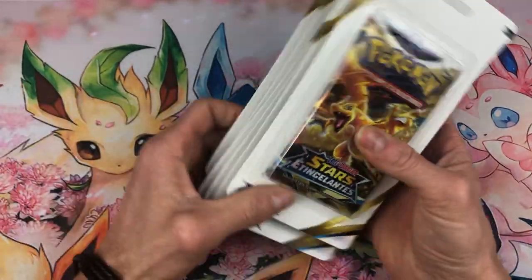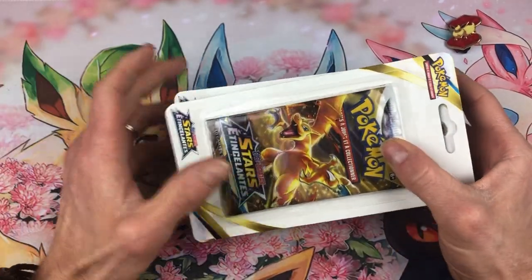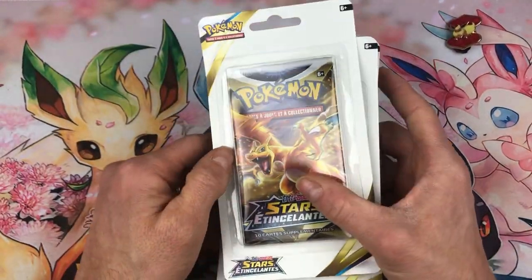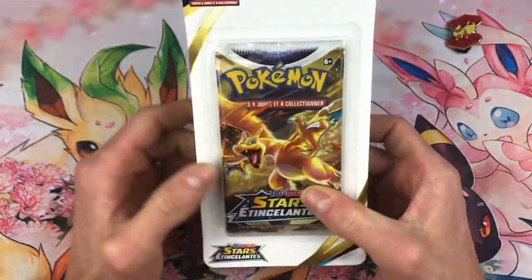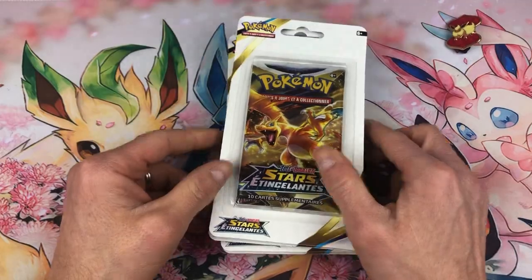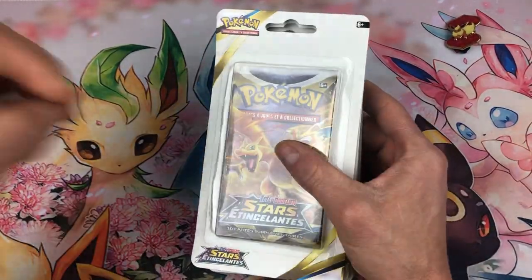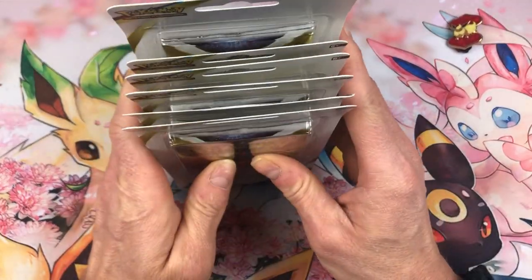Vu qu'ils étaient tous abîmés, je ne préférais pas. Parce que c'est le coup : déjà la carte promo était vraiment abîmée, et c'était le risque d'avoir les cartes à l'intérieur des boosters abîmées aussi. Franchement, ce n'était juste pas possible. Quand on paye ces articles-là au moins 14-15 euros, au moins qu'ils soient en bon état. J'ai pris quand même les boosters individuels à 5 euros — ça reste une super affaire, un bon prix même pour l'ouverture.